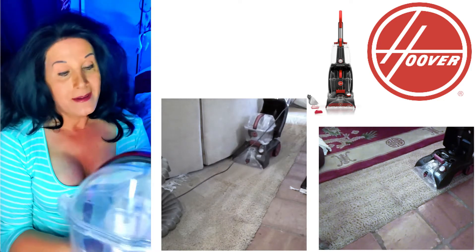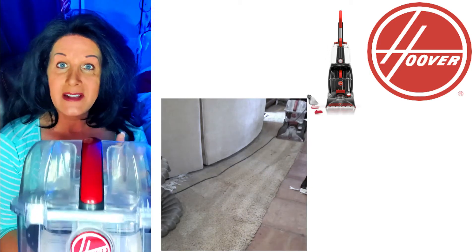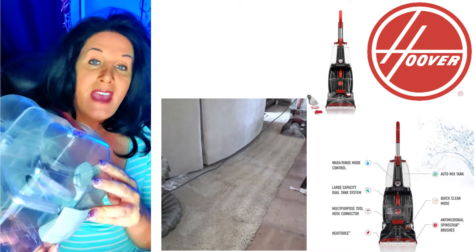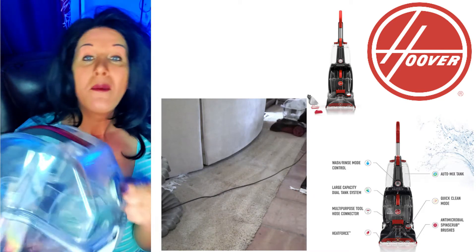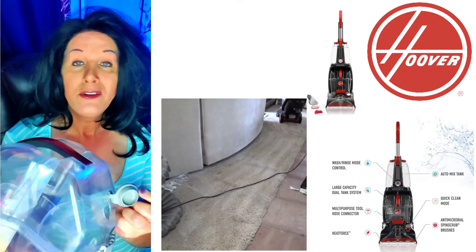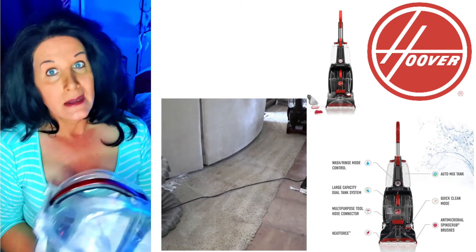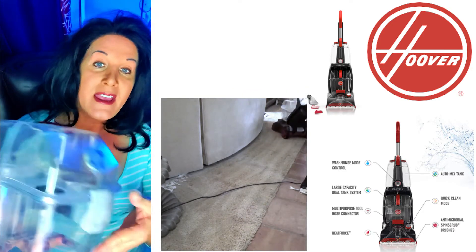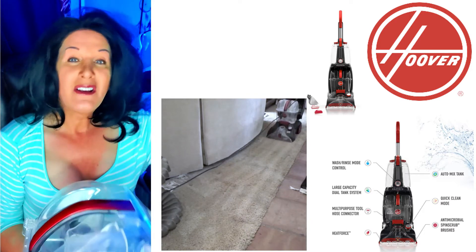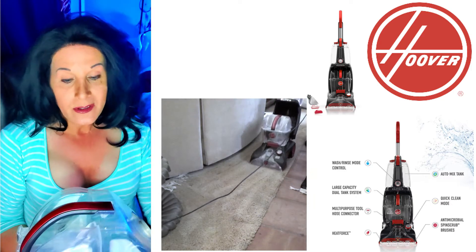For the lower bucket — the lower bucket right here is the collection bucket, and this is what collects all your dirty water. It has a little tab on the back that you can open and dump all your dirty water into the toilet. I wouldn't dump it into the sink because it might clog the sink. Or you can take this part down, open it up, dump it out and clean it out, because after a few uses it'll get really dirty.